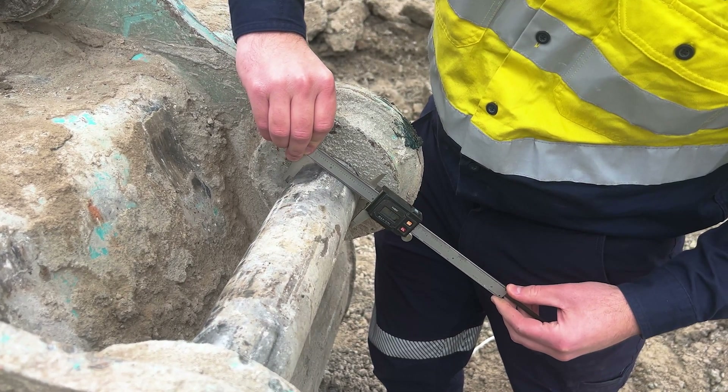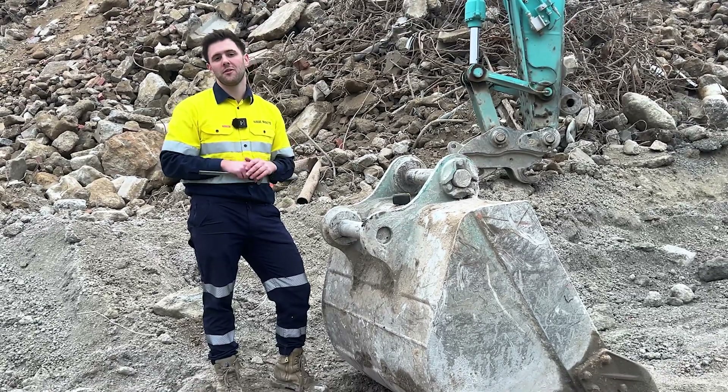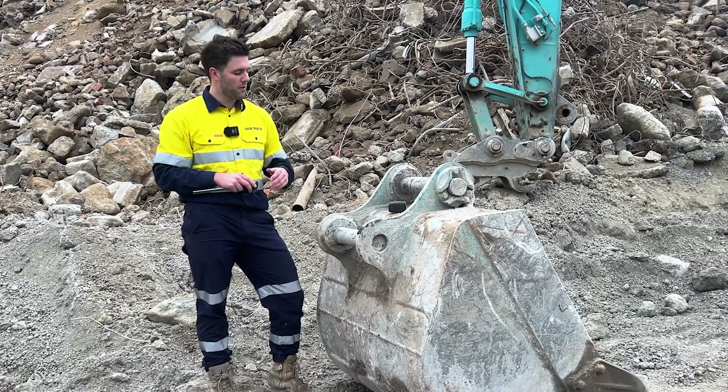Most pins are going to have the exact same diameter on any machine below 40 tonne. Above 40 tonne it is common to see different pin diameters, so it's important to check both pins.